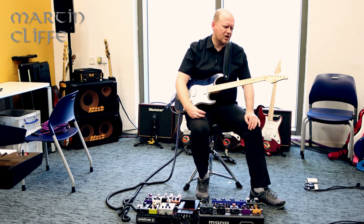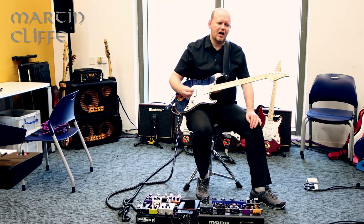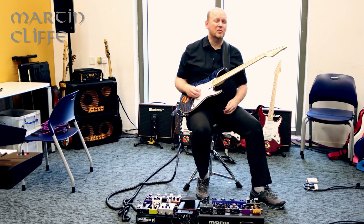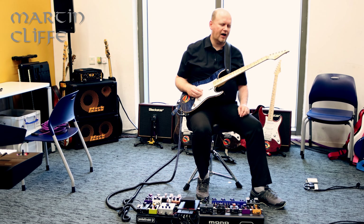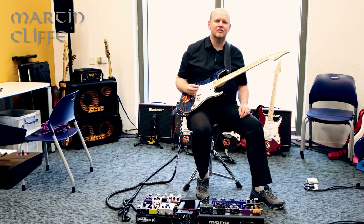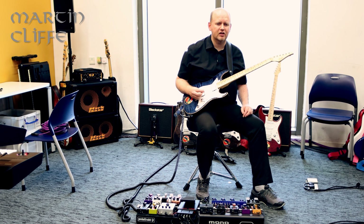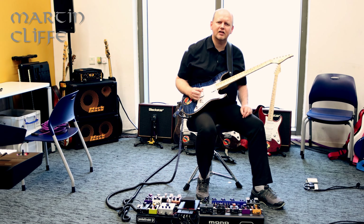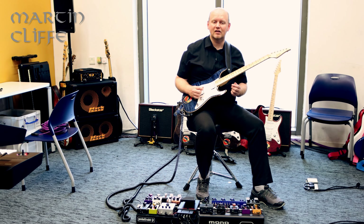It also means that I can use slightly heavier strings. This is essentially an 11 to 49 set, except that the top string is a ten and a half and the low string is a 52. You might wonder why not just use an 11 to 52 set and change the top string. I like the slightly slinkier feeling of the A string in this set — I find the A and the D a little bit tighter, because they're typically heavier in an 11 to 52 set. So I found what works for me.